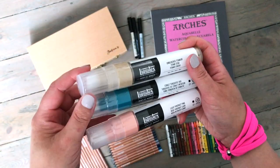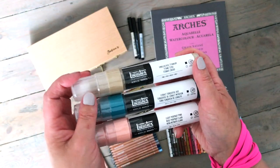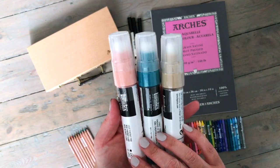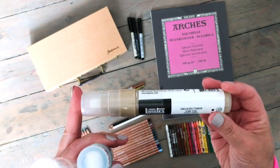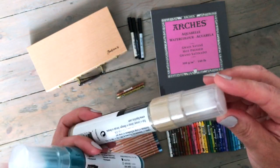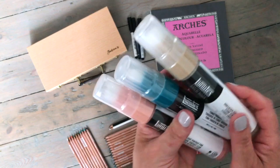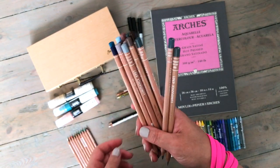These enormous ones are Liquitex acrylic markers. I decided to get just three because I've never tried these before. They're unbleached titanium, cobalt turquoise hue, and light portrait pink — I think they make a really nice palette together. I have seen a demonstration of these and they looked fantastic. They have the most enormous nib, which is actually a sponge, and the paint comes down onto it. You use them to fill in large areas of color and then work on top.